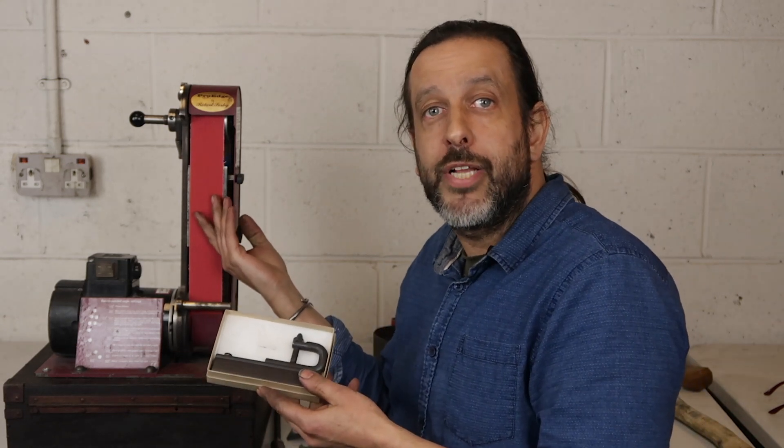Hi there, today I'm going to be talking about the Hewn and Hone Axe Carving Jig. It's a specialised jig for grinding the flat bevels that are needed on a carving axe and it runs on the Robert Sorby ProEdge machine.